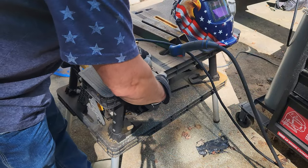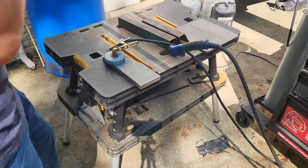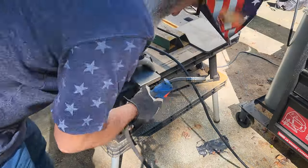These are the two pieces I cut out earlier that are going to be used for mounting the pulley. I'm going to go ahead and tack them together so that I can drill a hole down through both of them at once.